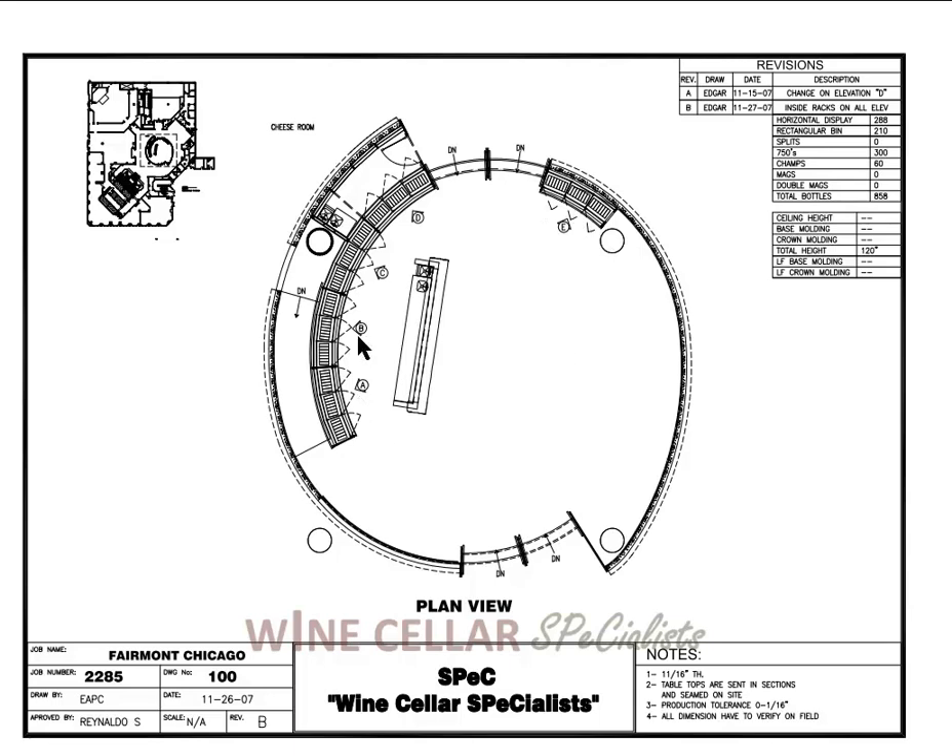Each elevation has a letter designated: elevation A, B, C, D, and E. We're going to walk through these one at a time. Elevation A and elevation E are the same. Elevation B is all wine storage. Elevation C and D have chocolate storage on the bottom, cheese storage on the bottom, and wine storage on the top. We have a total of 858 bottles that can be stored in these cabinets.